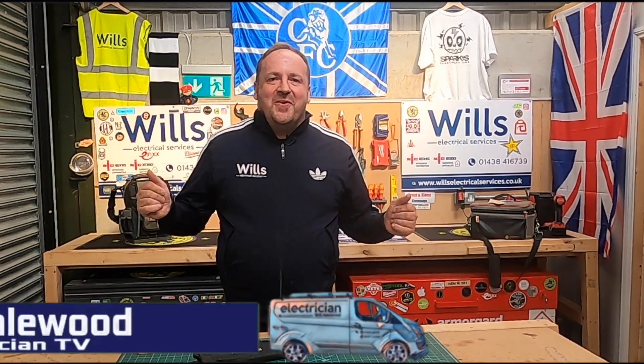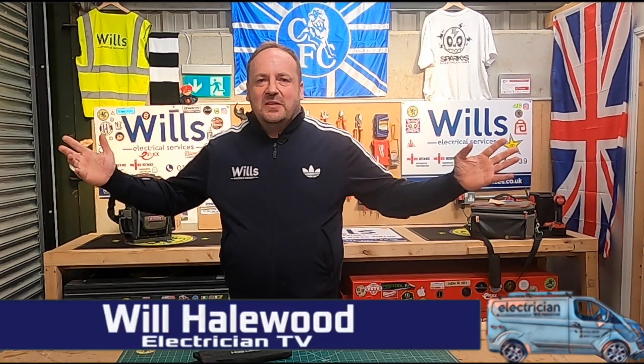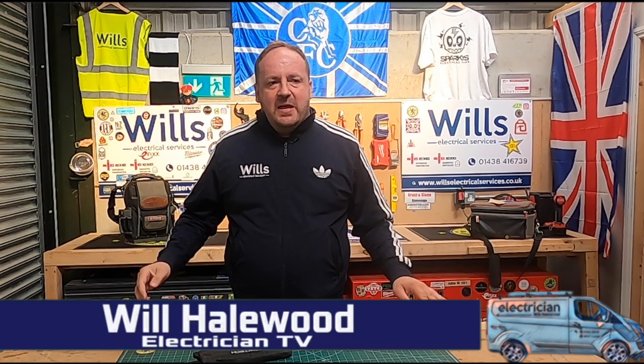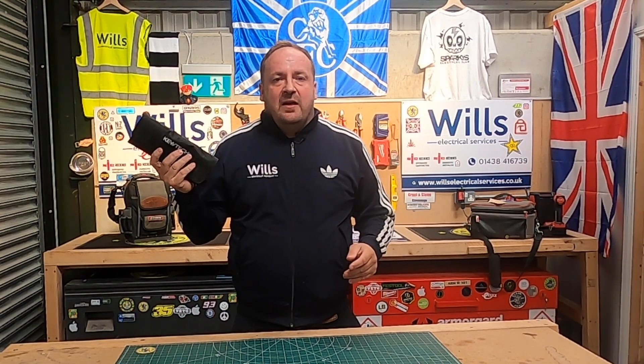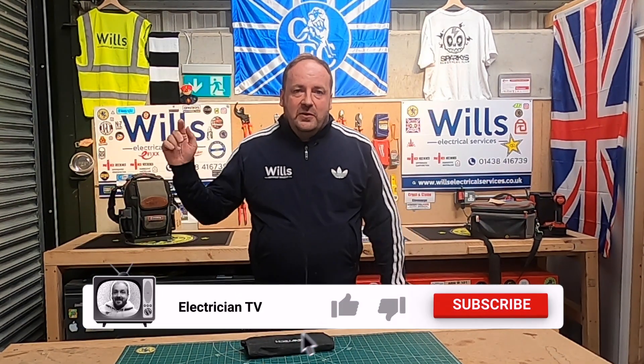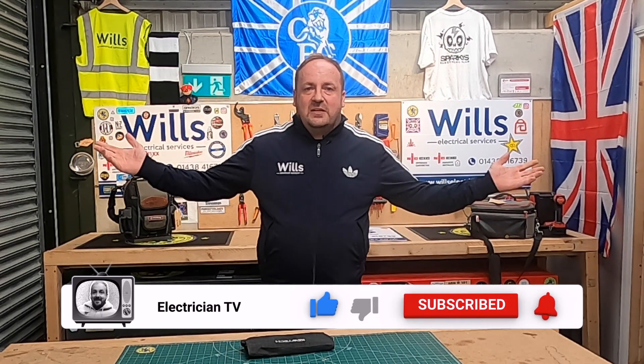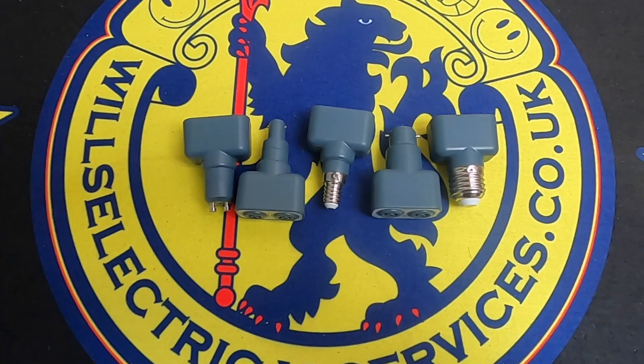Hi everyone, I'm Will from Will's Electrical Services, also known as the groove rider of the electrical world. Just carrying on from my test equipment series. In today's show I want to show you my Q-Tech lightmate adapters. Before we get into it, if you could do us a massive favour — like, subscribe, and flick the bell — it helps the channel grow.